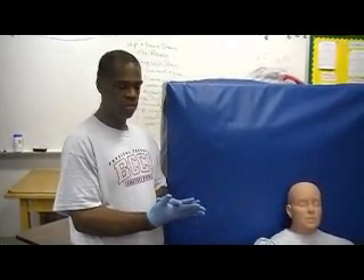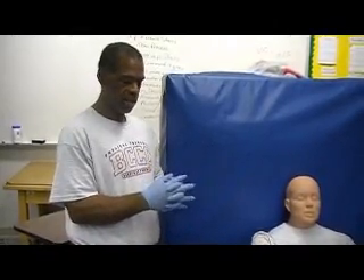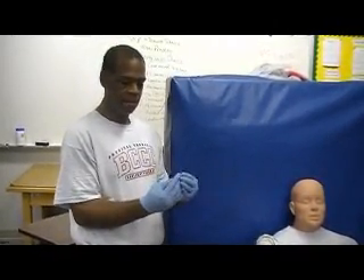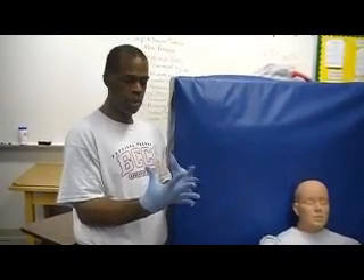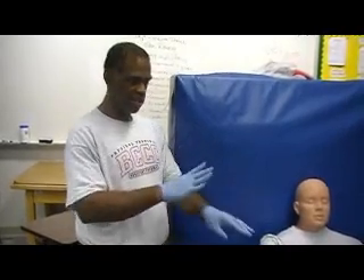Another common issue with sterile technique is improper removal of the gloves. We want to always keep in mind that we may have some sort of infection, or we may be able to physically see blood or something on the gloves, and we do not want to touch the bare skin in any way.